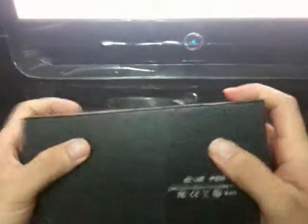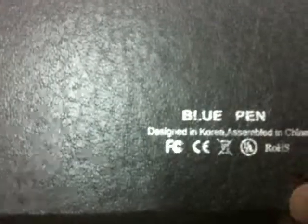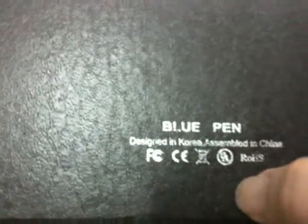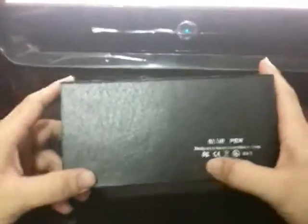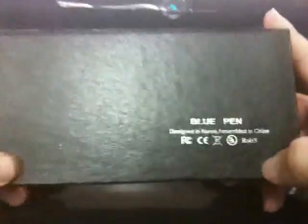First of all, we are going to show you the packing box. The packing box is a very nice, tasteful paper box. Here we can see that it is designed in Korea and assembled in China. It has to get approval of FCC, CE, and URL certificates.